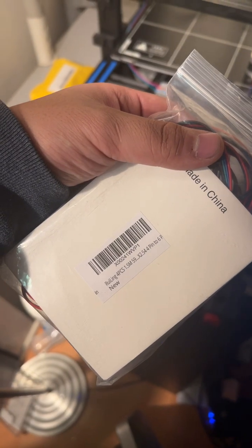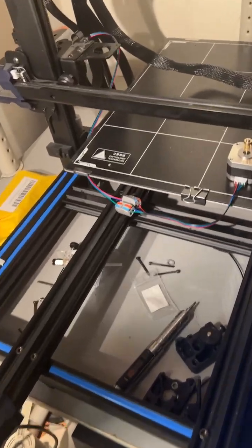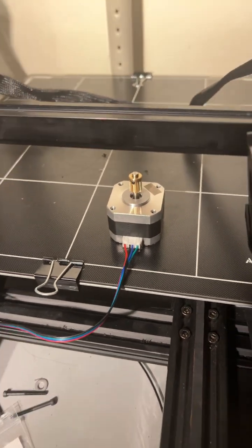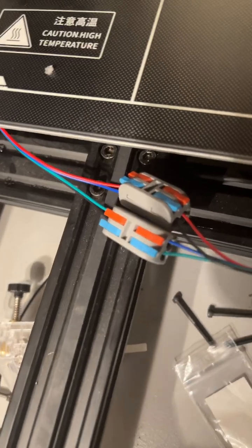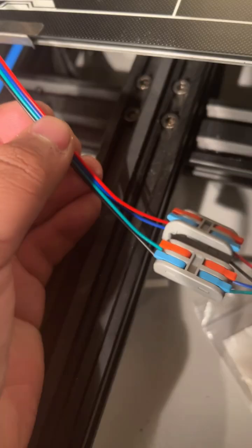Here is the wiring that I use — you can find this on Amazon, but I had to do a little bit of modification. Now as you can see, it's spinning in the right direction, not causing any resistance or vibrating. Here are the color connections that I had to change.